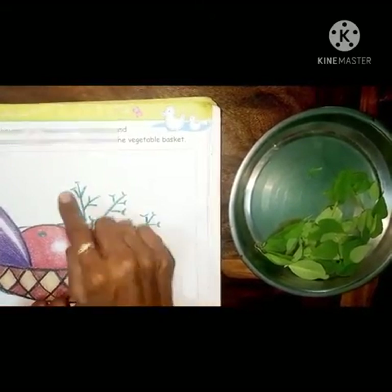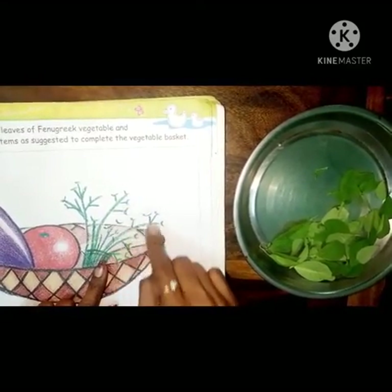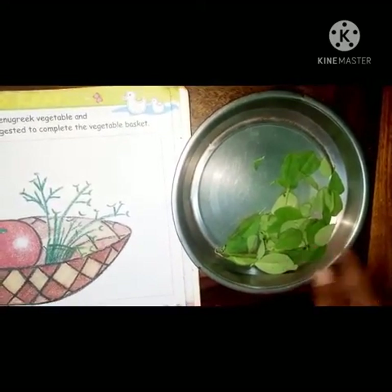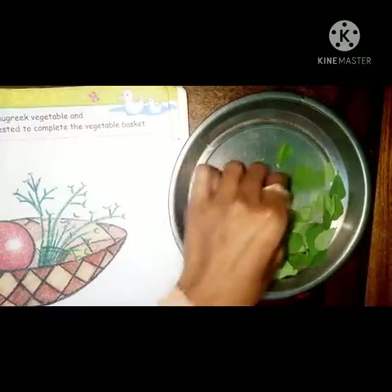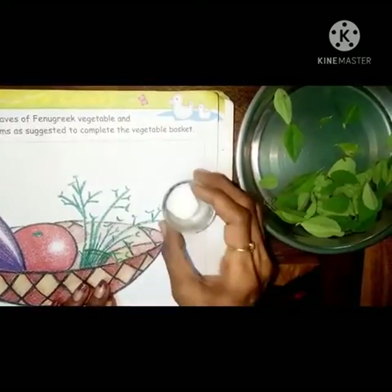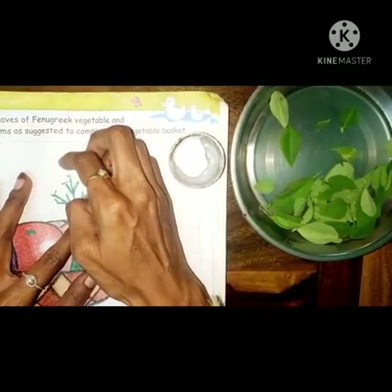Today we are going to stick leaves here on that branch. So are you ready? We need real leaves. First of all, pluck the leaves like this - yes, pluck like that. Then you have to apply Fevicol. We need Fevicol for this activity. Use only your pointer finger, don't use another finger.